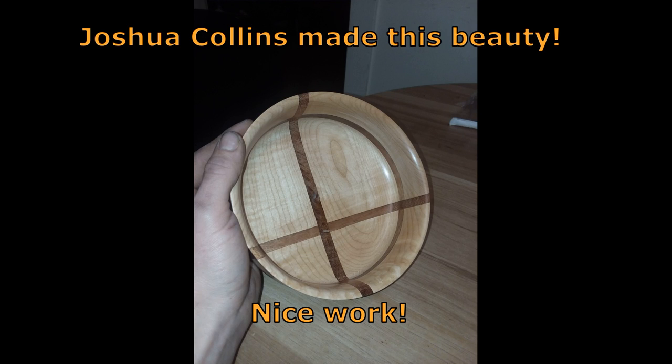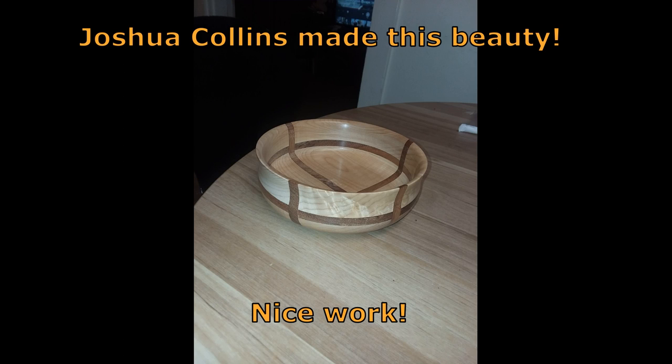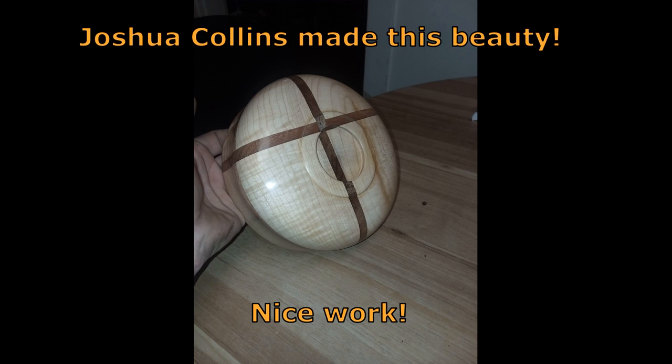Joshua Collins made this — this is a gorgeous bowl. Figured maple and purple heart. Nice work, Joshua.